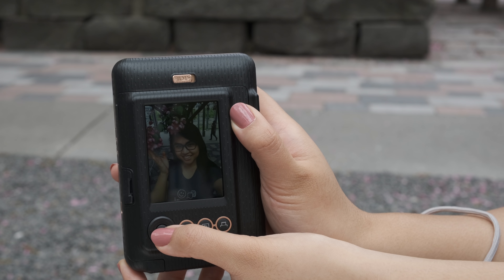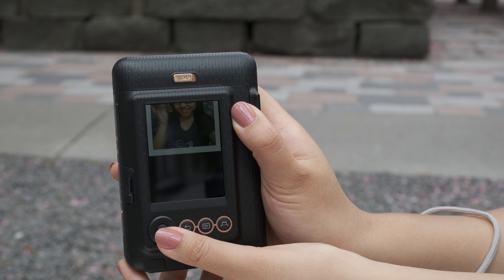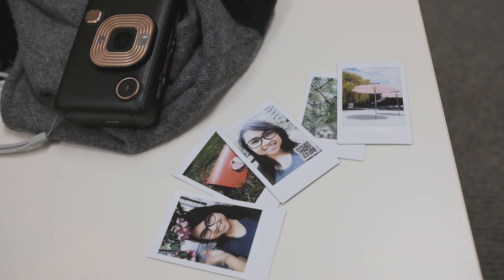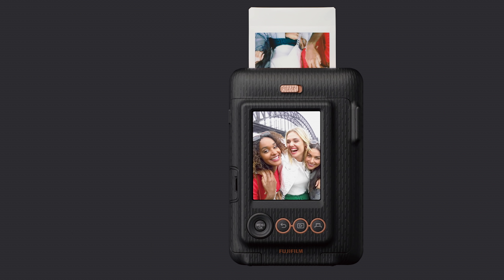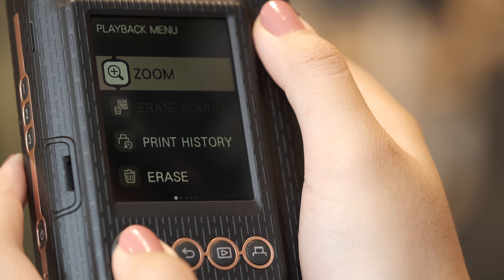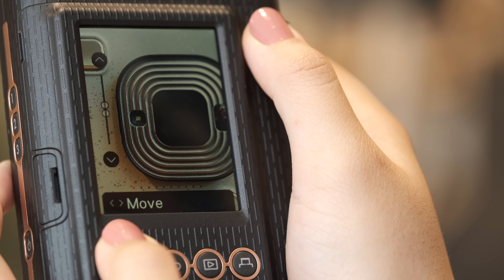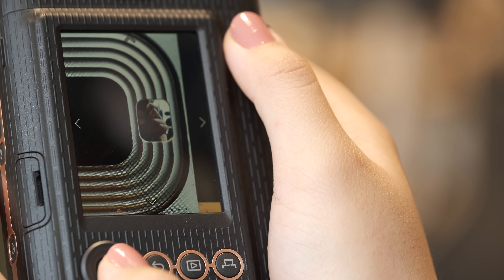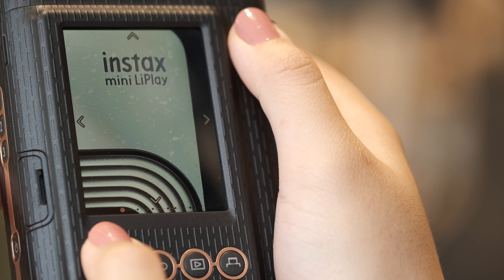So this is the new Instax Mini Leap Play. As a hybrid Instax Mini camera and printer, the Leap Play gives you the ability to take pictures directly from the camera or print pictures from your smartphone. Small and compact, the Leap Play comes in three different colors to match your aesthetic. With the opportunity to preview, zoom in, and reframe your pictures before you print them, you can decide whether or not you like the picture before you actually print it.